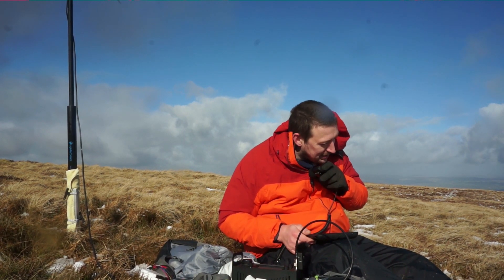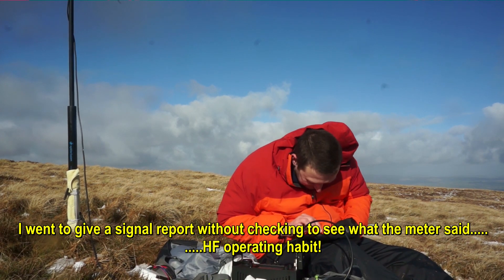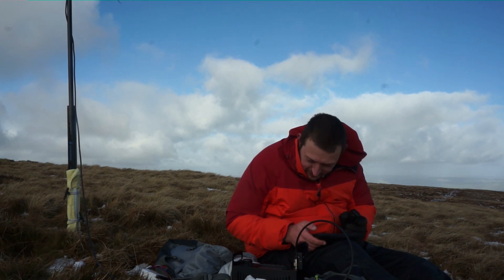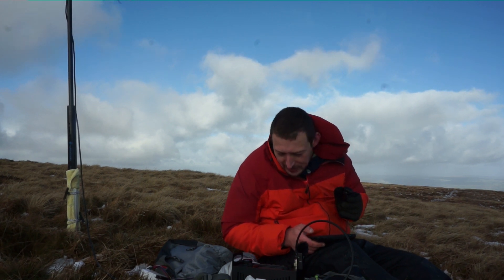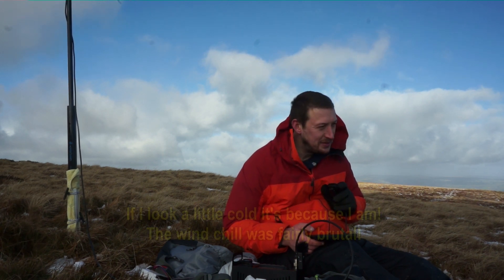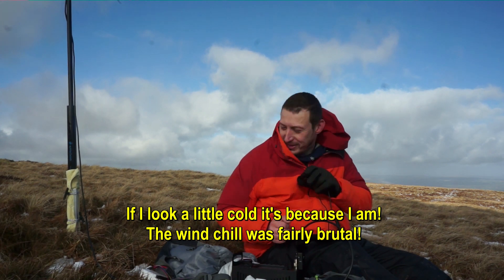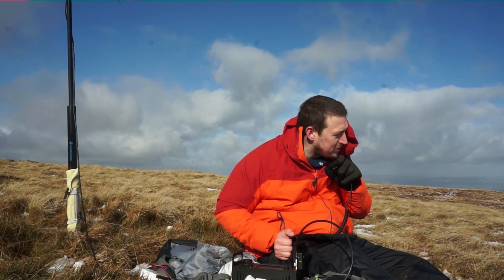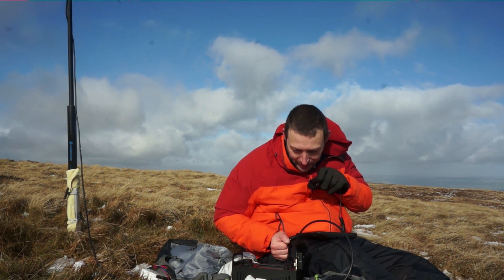A contact comes in — Golf Zero Romeo Quebec Lima, a familiar call sign. A signal report is exchanged and they chat briefly. The operator mentions he's pumping out around 10 watts, possibly a bit more than many other SOTA stations — a lot of SOTA stations might be handheld only. He's got the 5.8-wave antenna only about two or three meters in the air and pushing 10 watts from the ICOM 705.